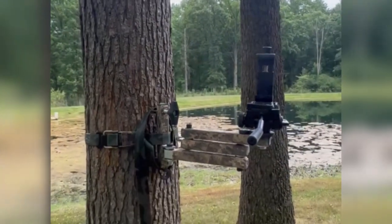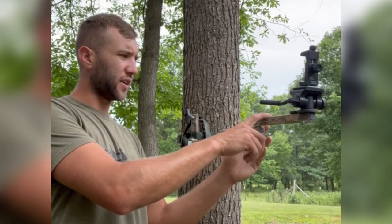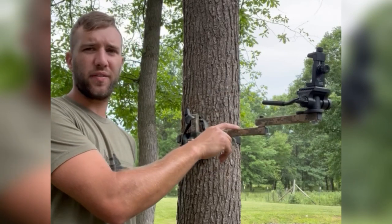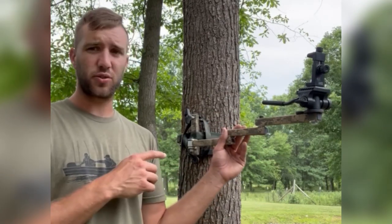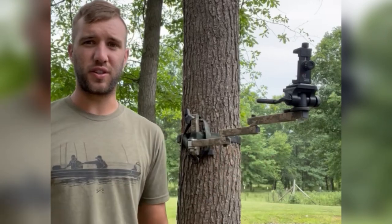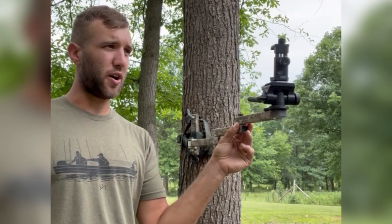Check them out guys — DIY Bowhunter. Alright, my final thoughts: $99 for the camera arm, another $25 you can get a black powder coat. They also make a tree stand arm as well — it's a little more expensive, but if you need a few more sections and you're in a tree stand and want it coming around, they do make that option too.